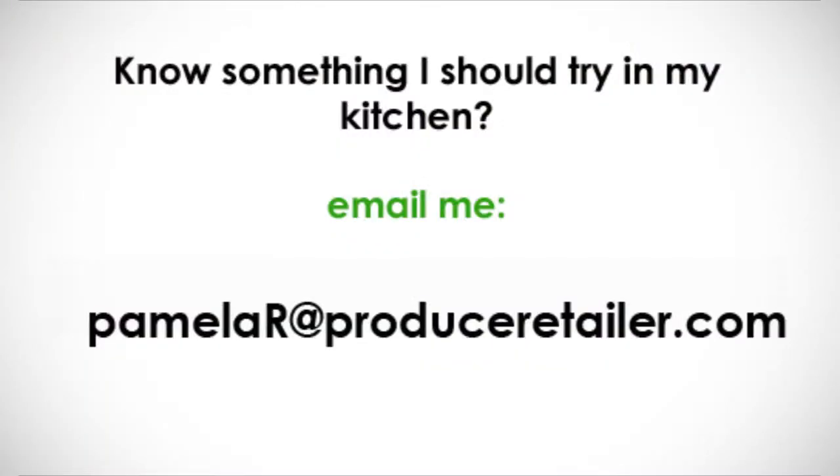Thanks for watching Pamela's Kitchen, where I put value-added produce to the test. If you know something I should try, send me an email at PamelaR@ProduceRetailer.com.